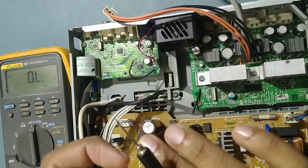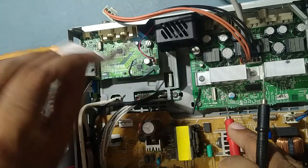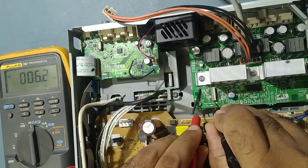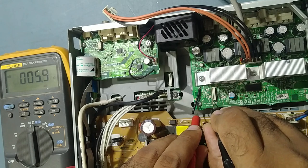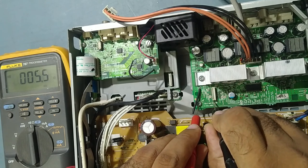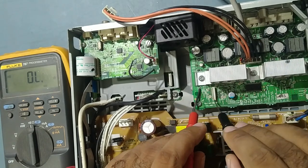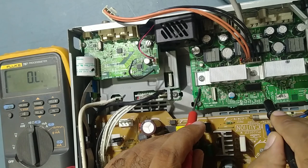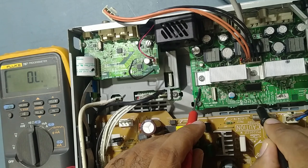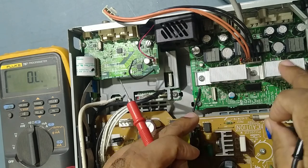We've already disconnected the strip from the amp board to the main digital board. Now we'll check if there is any shorting. Still the shorting persists — it should show some kilo-ohms, but it's not. That means there is a shorting in the amp board. This supply is going to the stream IC, so we need to check those SMD components around the stream IC. If all the small SMD components are good, then finally the stream IC should be the culprit.